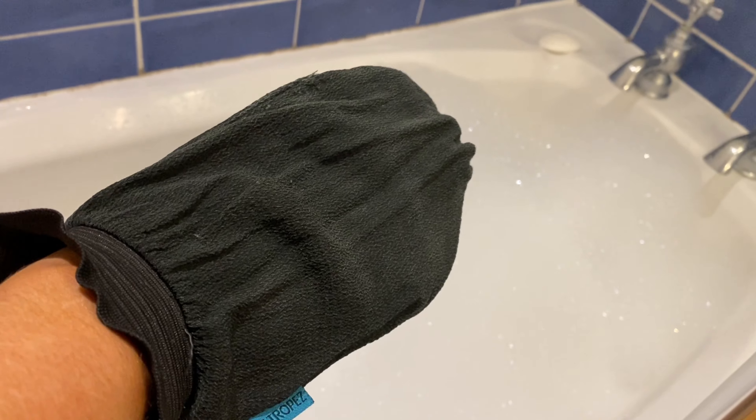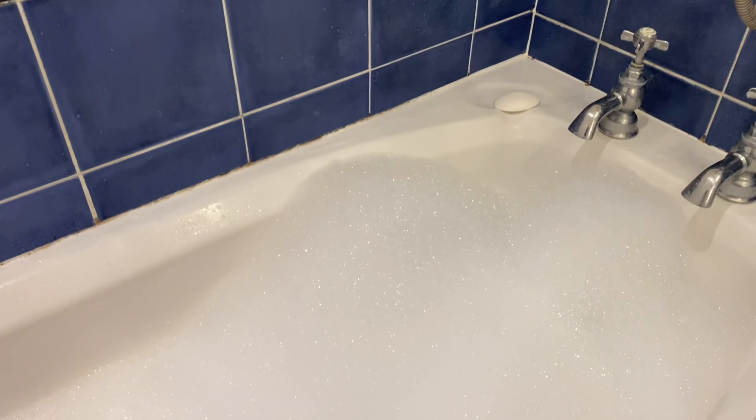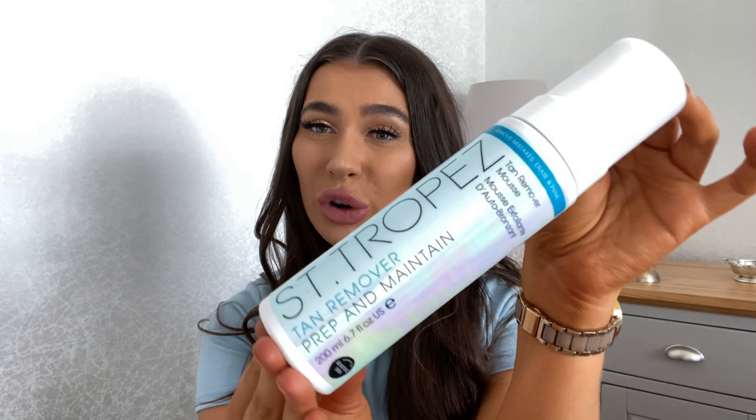I'm going to run through my fake tan routine and how I incorporated these products into my routine. When it comes to my fake tan routine, the first part is obviously prepping my skin — that means exfoliating and removing the old layer of tan. I make sure that when I'm doing this I use a mitt to scrub off the tan. I usually run a really hot bath, which helps sink your skin into warm water and helps tan remove quicker and easier. Centripé actually have a fake tan removal product, so I tried it to see if it made removal any easier.